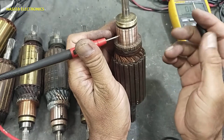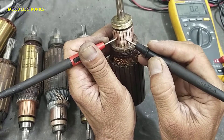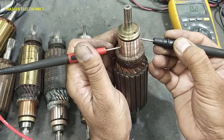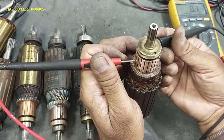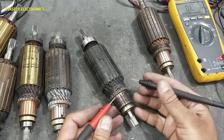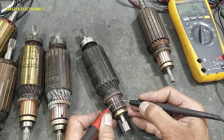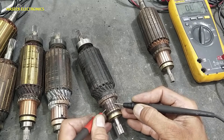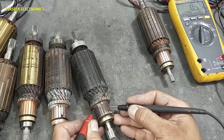Now bring one multimeter lead to any one segment and move the other lead one by one across each segment, observing the reading. If at any time the reading goes high, that indicates a fault. This rotor is good on this test.